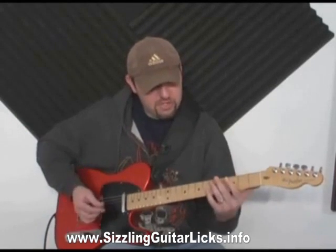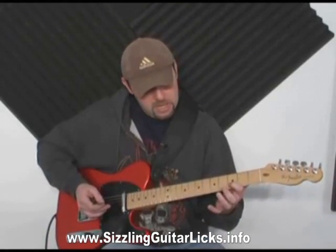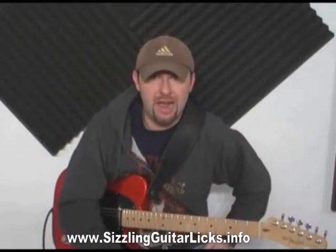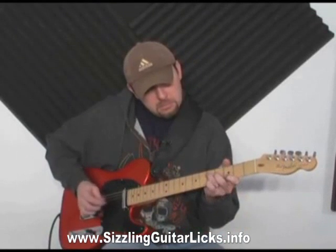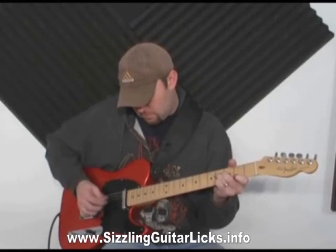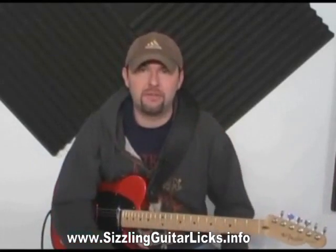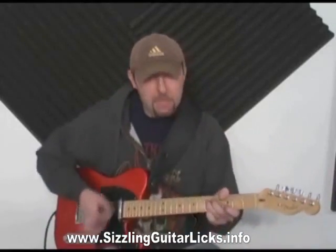I'm on the fourth string, fifth fret, and then the third string is open, and the second string is on the third fret. Getting all these notes independent is what you're after — that's really what you want to look for. It's the tightness and the staccatoness of double stops that make it so admirable and sought after.